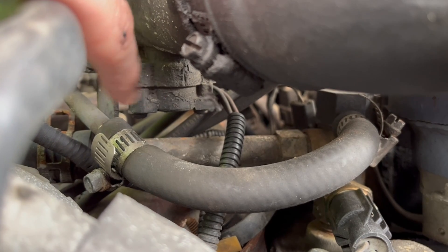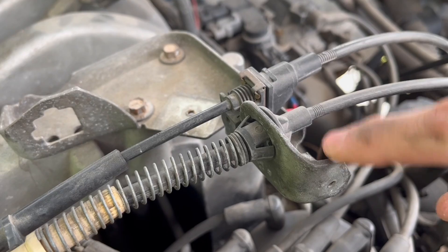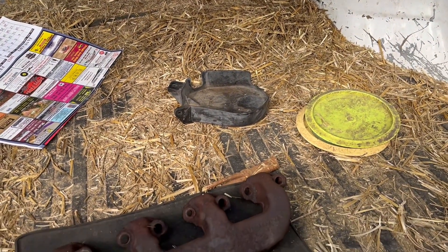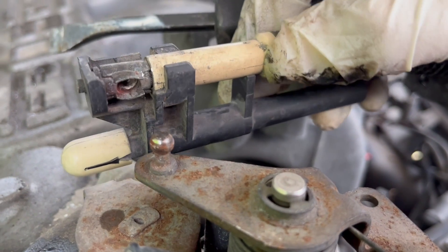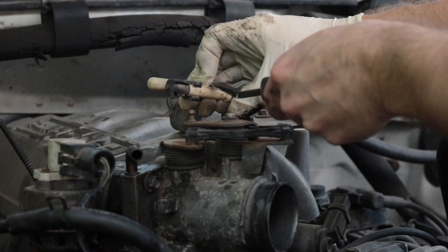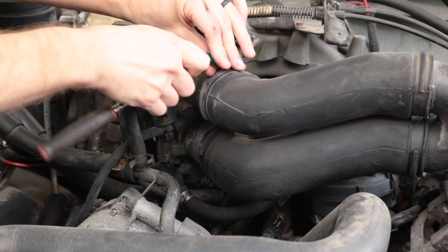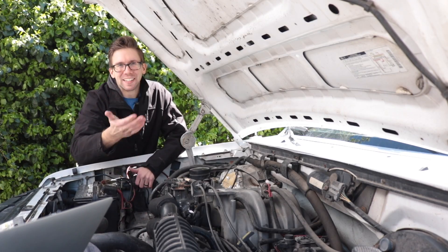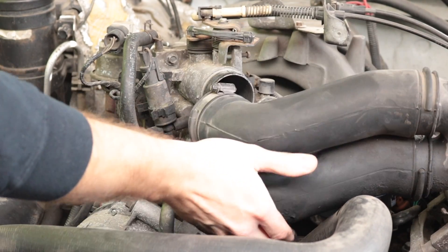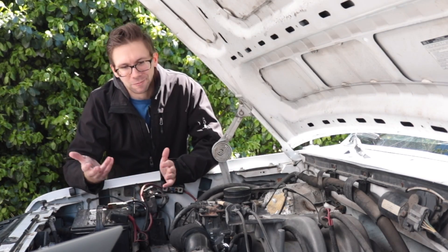Ford in their infinite wisdom put the throttle position sensor on the bottom of the throttle body, so a lot of things had to come off. Normally there'd be a plastic cover over the throttle linkages — mine's in the bed filled with hay and frisbee golf. First thing we're going to do is pop our throttle cable off. Be sure to only pry on the metal spot, because if you pry too hard on the plastic part, you're going to have two problems today. Ford uses a confusing mixture of metric and standard, but to disconnect the intake tubes it's two 8mm hose clamps. Then you can just pop off the intake tubes and get covered with the blackest goo you've ever seen in your life — probably foreshadowing a leak.